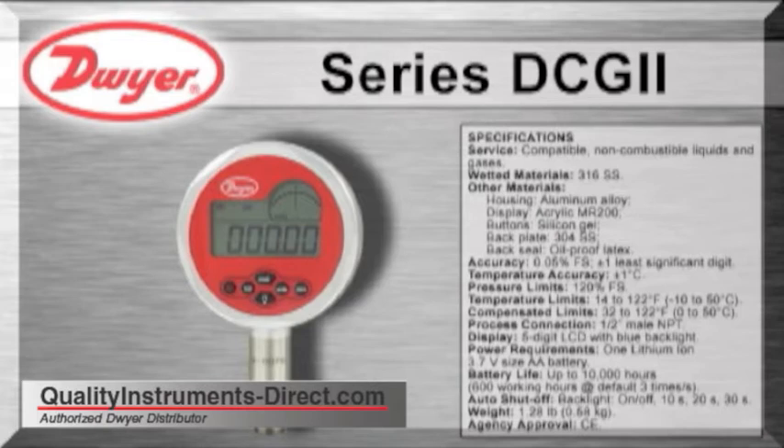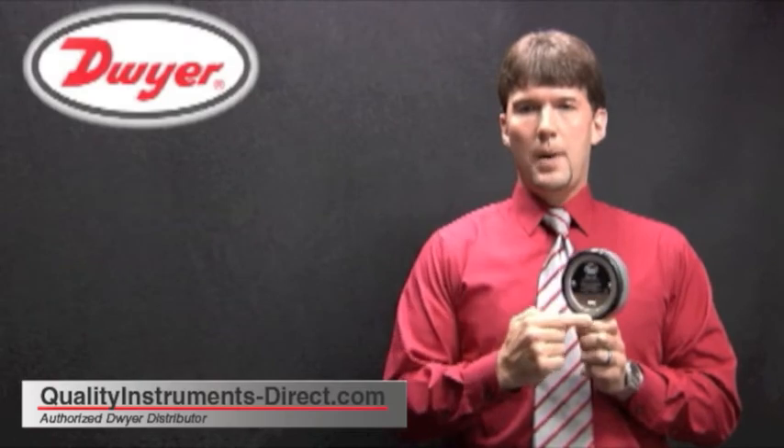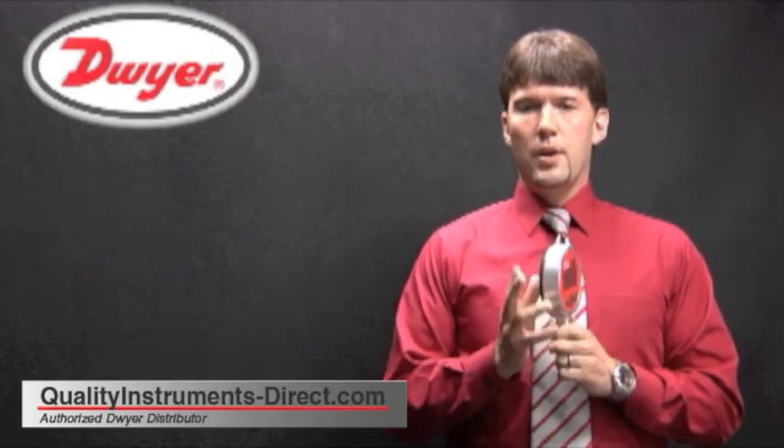The gauge is powered by one 3.7 volt AA lithium ion battery and has a potential battery life of 10,000 hours. The back of the housing has a rubber liner to offer a small amount of protection if the gauge is dropped and to offer a more secure grip for the user.